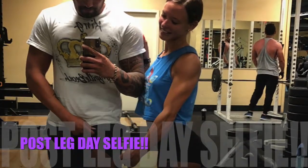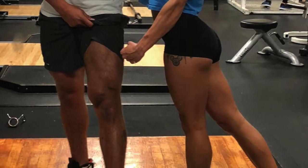All right guys, that is pretty much the conclusion of our leg day workout. Hope you enjoyed and please do not forget to like and subscribe to our channel.